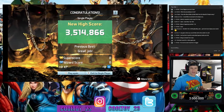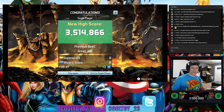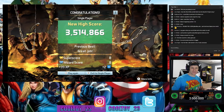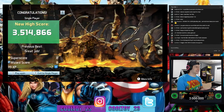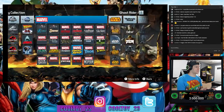We've got Civil War, Wolverine, Thor, Fantastic Four, and Marvel's Women of Power left out of the 10 included games. Let me know what game you want to see next.